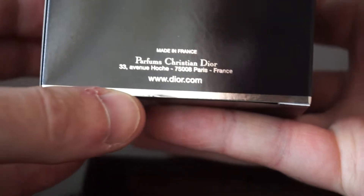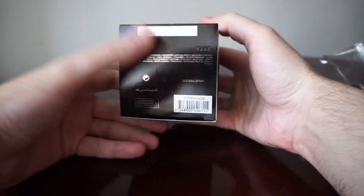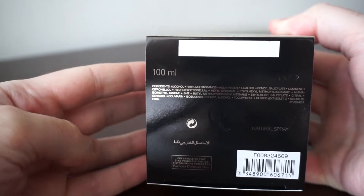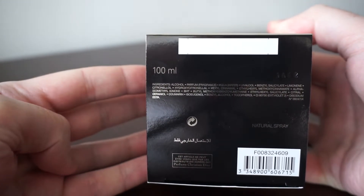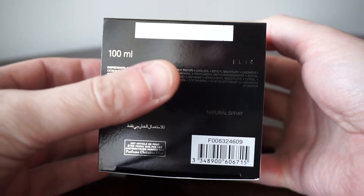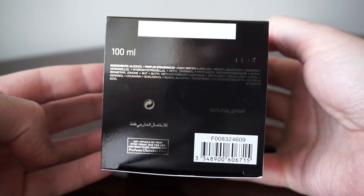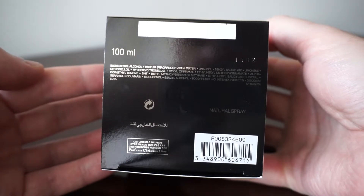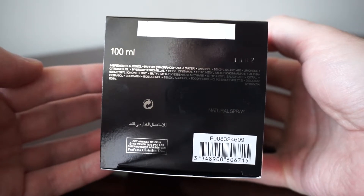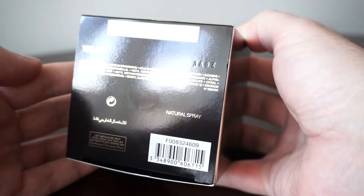There's also a really nice silver line. On the bottom we have the quantity — this is the largest one, 100 milliliters. The ingredients are all mentioned right here. Basically this perfume has orange flower and bergamot, so it has a citrus smell, but also white musk. It is simply amazing.